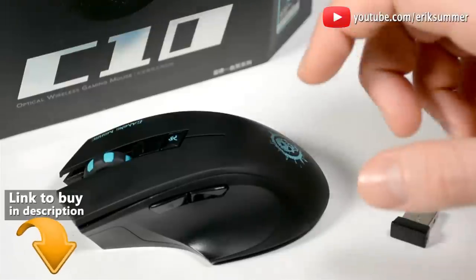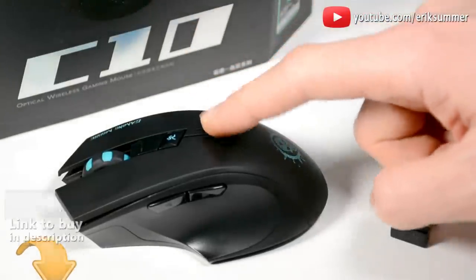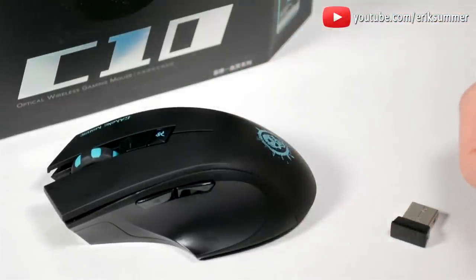Hi everyone, my name is Eric and today I'm going to give you a review on the noiseless wireless mouse. If you guys like this one, I put a link in the description below where you can get the best price over on Amazon.